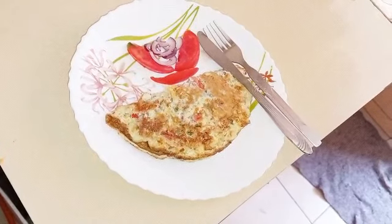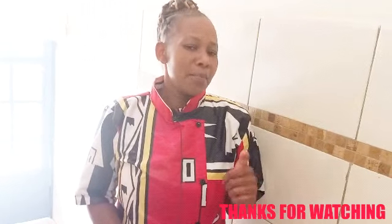Please try it and enjoy at home. Thank you so much guys for watching. Please leave a comment below and make sure to turn on the notification bell. Till next video, bye-bye.